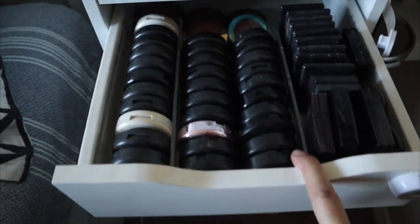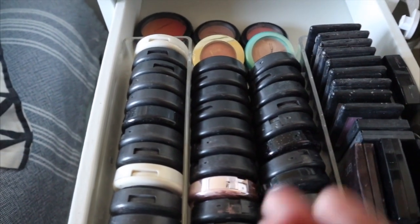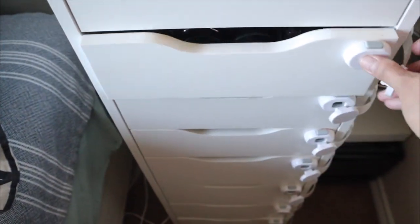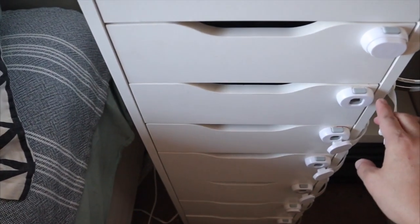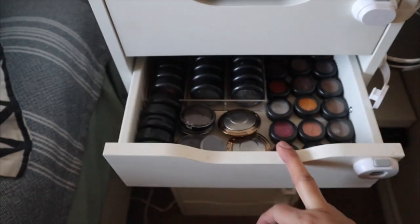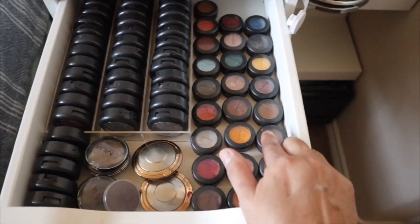In here I have all my blushes. These were already organized — I just moved them up because they were at the bottom. I have these latches on because when the girls were smaller they would get into my makeup, and I don't want to take them off because there's going to be so much gunk on there. In here are large MAC eyeshadows and small eyeshadows.